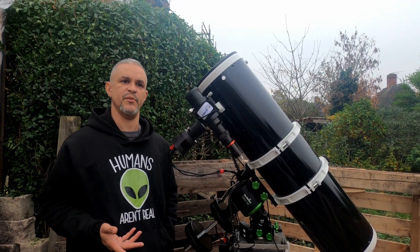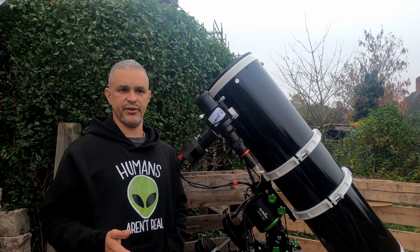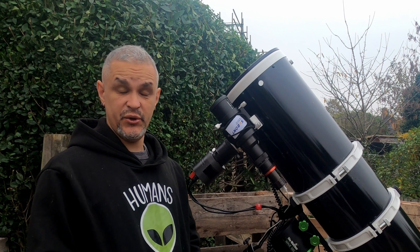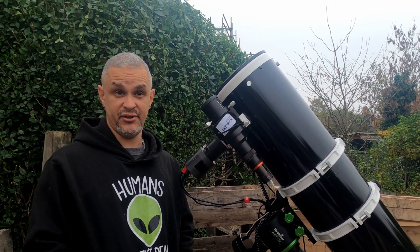Now I've got the camera, I can do longer exposures. I'm not limited to my old Canon with two-minute exposures before it got too hot and decided to shut itself off.